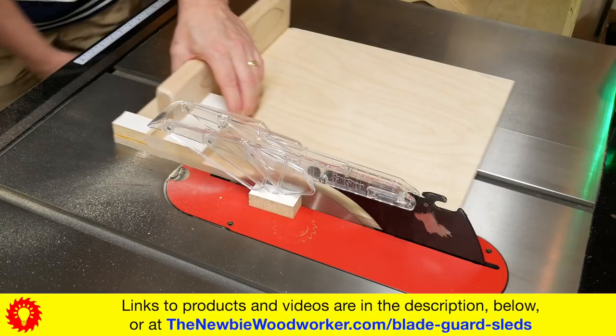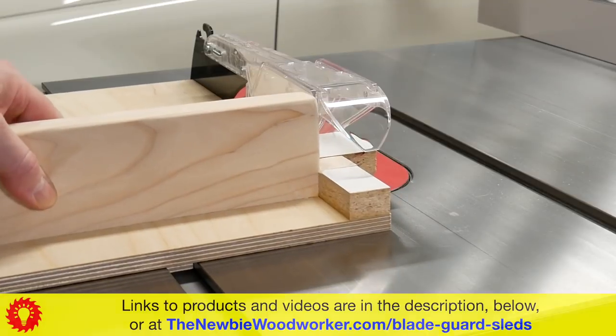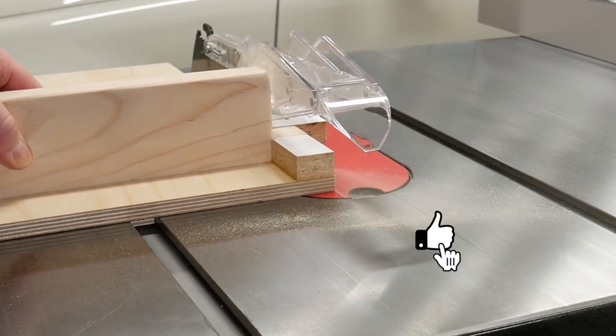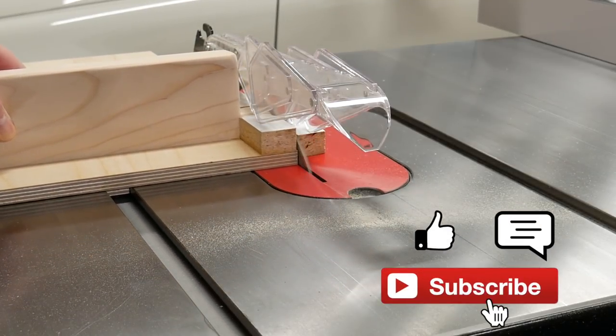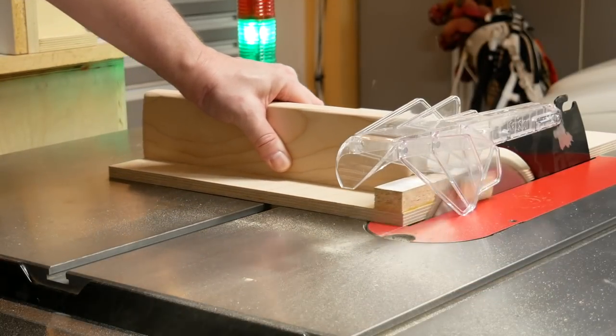And here's the final result. Don't forget to check out my links to products and other videos in the description below or on my website at thenewbiewoodworker.com. If this video was helpful, please give it a thumbs up and consider subscribing if you haven't already. And don't forget to ring that bell to get notified when I release a new video. Thanks!